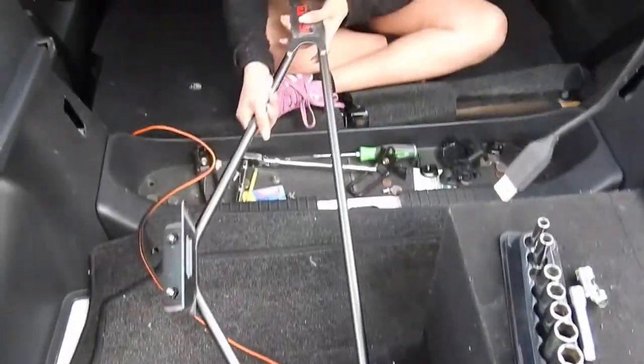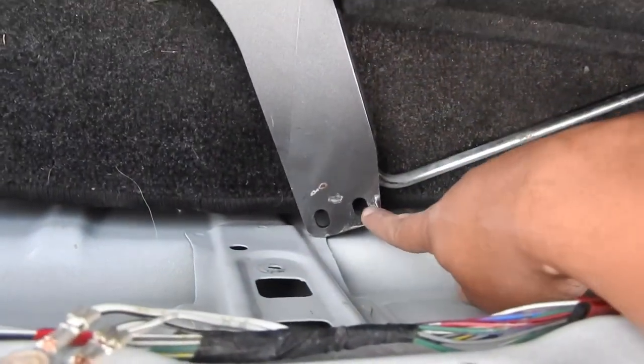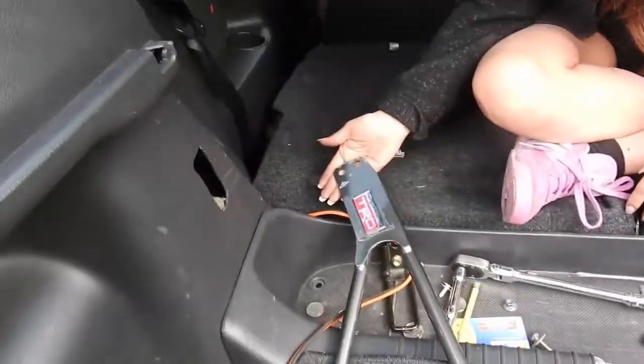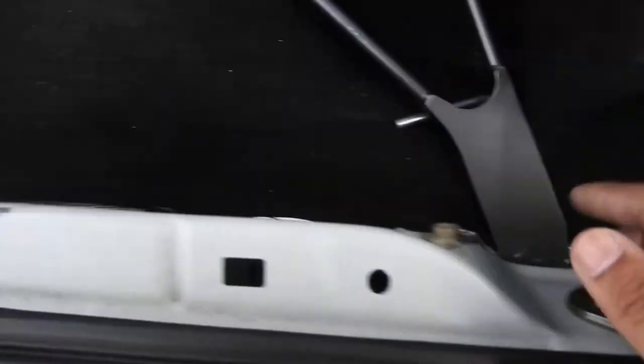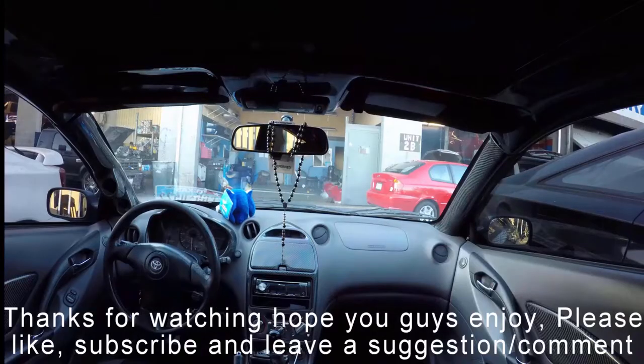There it is. Like I said, it has two bolts right here, two right there, two over there — that's it. I had to remove this panel which has clips and one size 10 bolt, another size 10 over there, and the rest are just clips.